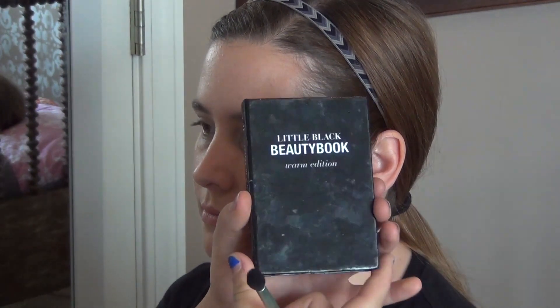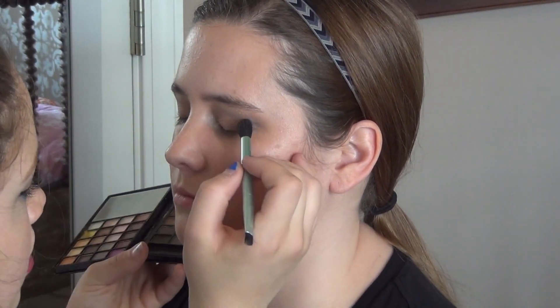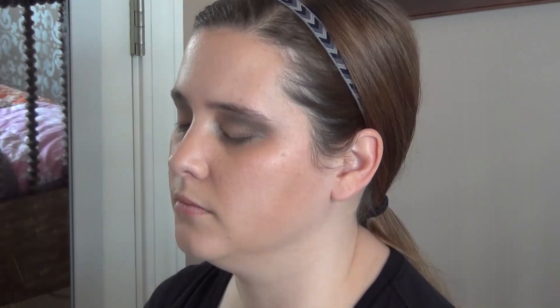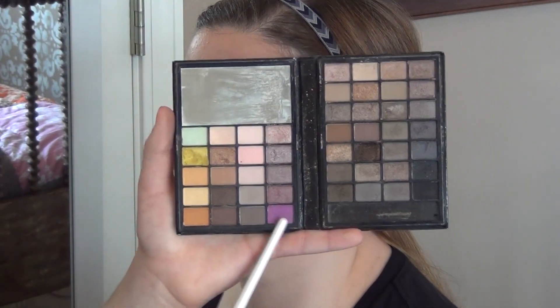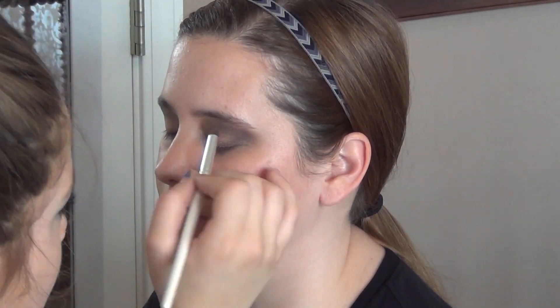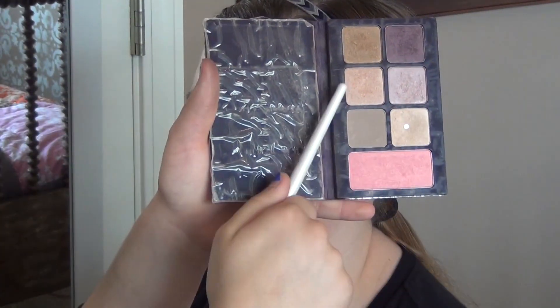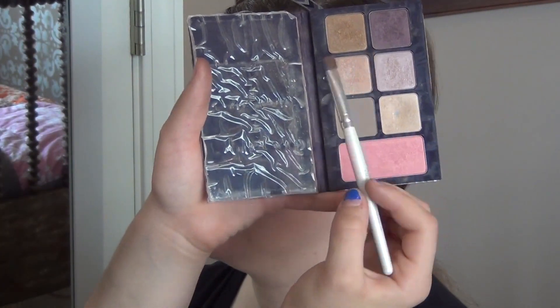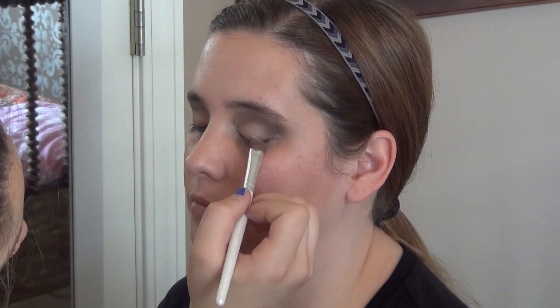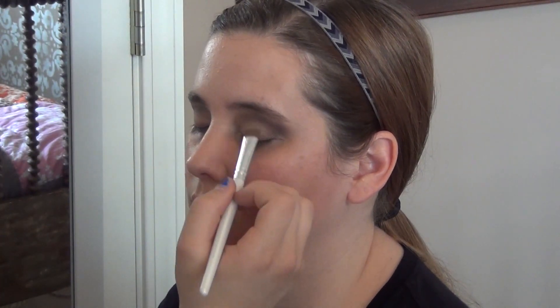And then I'm going to take the e.l.f. Little Black Beauty Book. There's a dark brown in that and I'm going to put that in the crease over the purple. And then I'm going to take a vibrant purple from the same e.l.f. palette and put that over the dark brown eyeshadow to bring the color back so it will pop. And then I'm going to take the medium champagne I used earlier on the outer half and put that in the middle to bring back the shimmer and brightness.